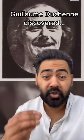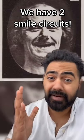This is how you can spot a fake smile. In the 19th century, Guillaume Duchesne, a French neurologist, showed that we have two sets of smiling muscles.